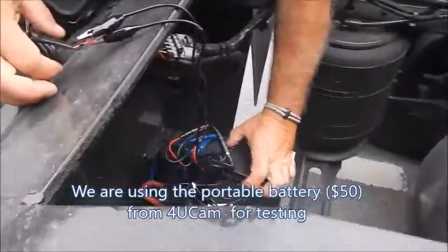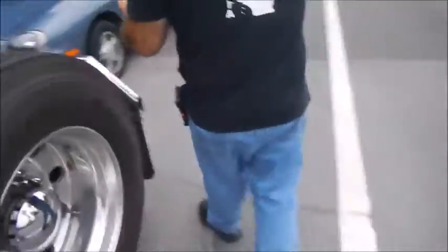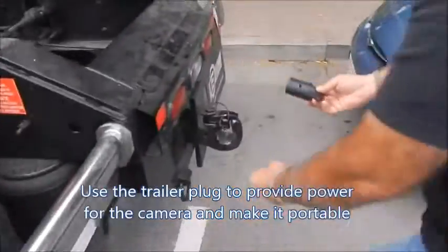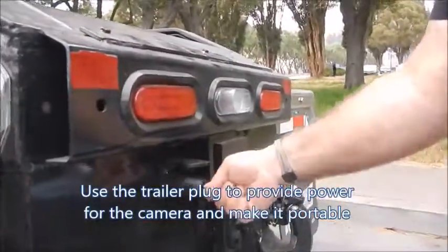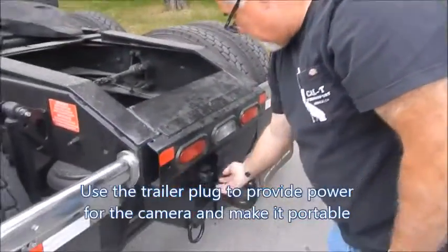Right now it's in a portable battery, but it's easier to power this up with that cord and just plug this in — then I'd have power for the unit, for the camera.